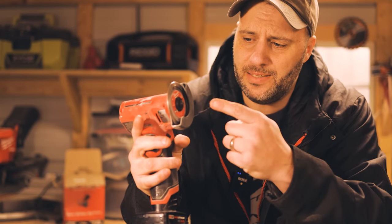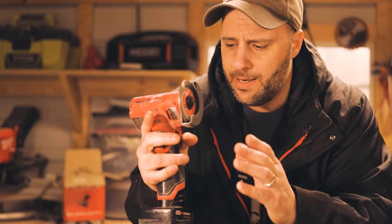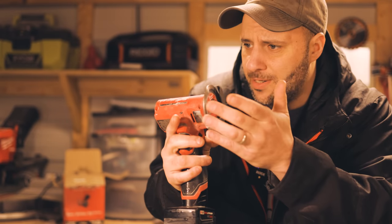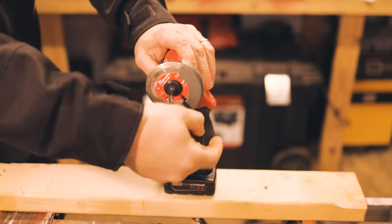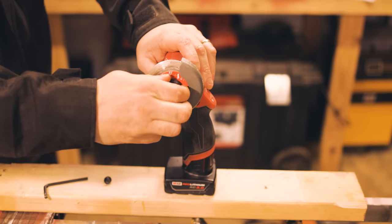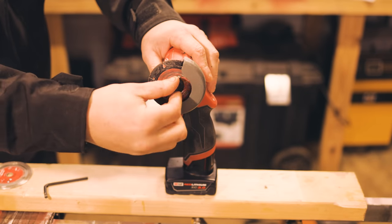One thing that really irritates me is that you need a wrench to get the blade off and replace it, and there's no onboard storage for that wrench — so I've got to hunt for it. It's frustrating. Other than that, the blades are really simple to change. Just make sure you don't lose your wrench, and once you take off the cutting wheel you can put on a metal blade just like that.